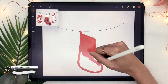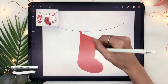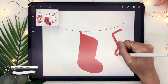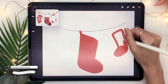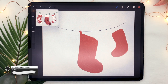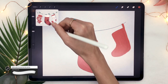You can see I'm starting with just a little hook part of the fabric that helps the stocking stay on the string, and then I'm drawing the actual stocking. If you're using a brush that has some texture to it, be mindful of the direction of your strokes — try to keep your strokes going in the same direction instead of just coloring all over the place.